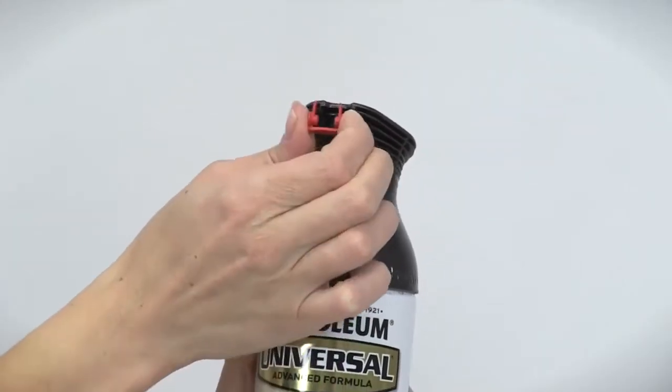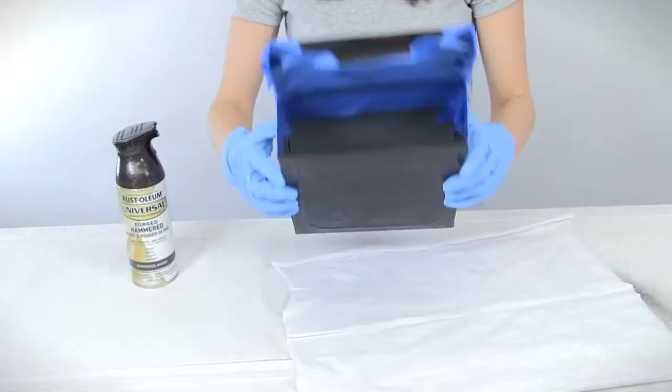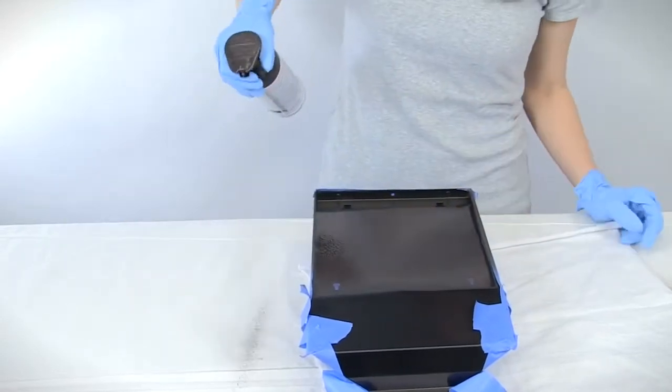Once you're ready, shake the can vigorously for one minute, then slide the red safety clip from the trigger. Be sure to test the paint in an inconspicuous area of your project first.